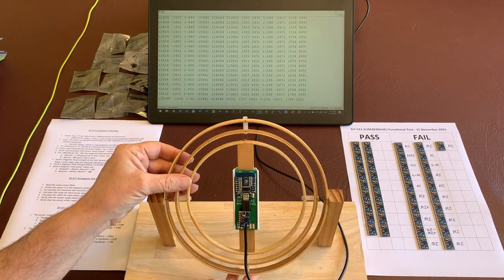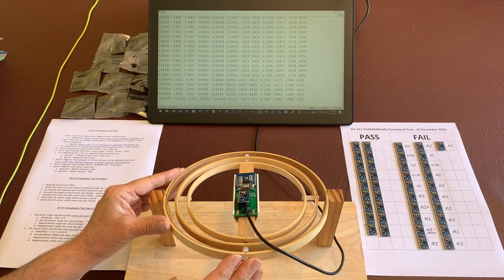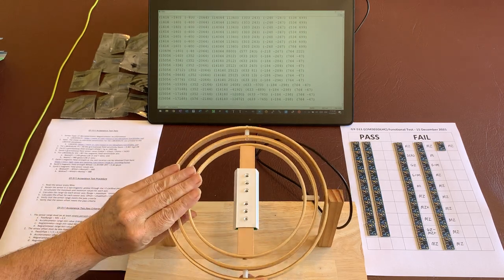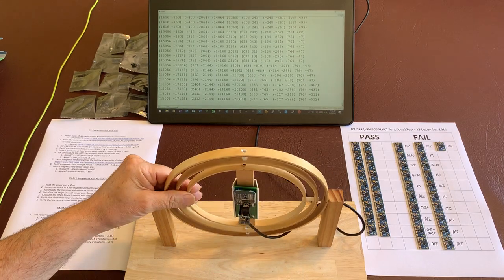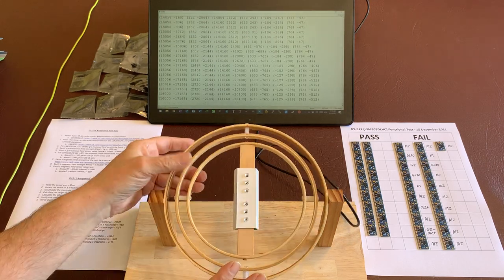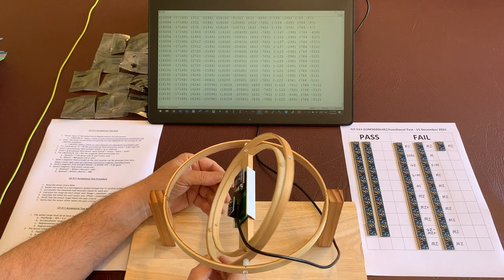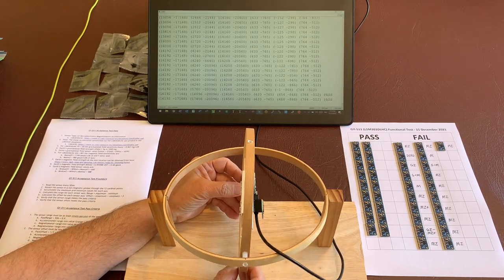Let's do that and we'll count the different directions as we go. Let's say this is direction 1 and this is direction 2. Direction 3, direction 4. Direction 5, direction 6. Direction 7, direction 8. Direction 9 and 10, direction 11 and 12.